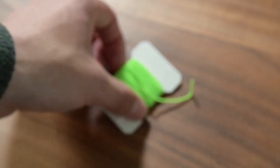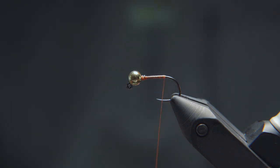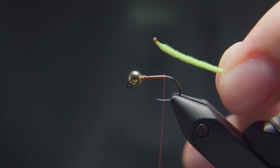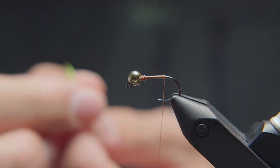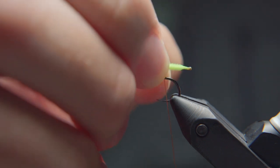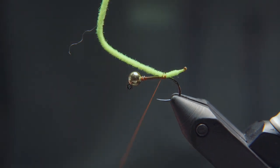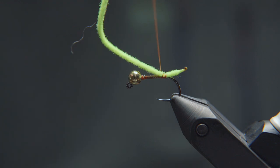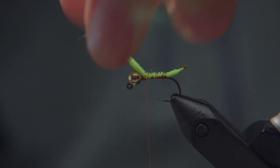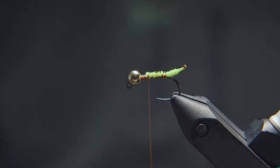Now for the tail, this is made of a micro-sized ultra chenille in fluorescent chartreuse. To prep this material, I'm going to take a lighter and singe the end of this chenille until it curls up, and I get that little brown tip. I'm going to tie this in off the back — the length I'm looking for is quite short, about half the length of the shank or even a little less. Place that at the back, make a loose wrap to catch it, and a few more tight wraps to secure. I'll then take wraps up the bend, keeping that chenille on top until I get to about where my lead wire is, and cut the remainder off. That's just to build up a nice evenly sized body for the fly.